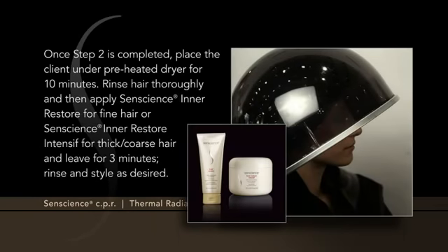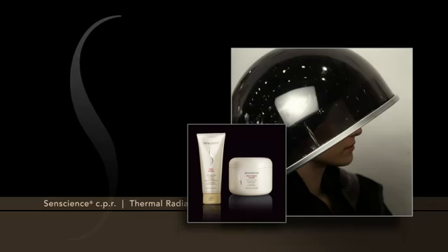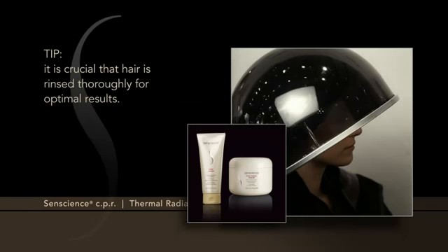Once Step 2 is completed, place the client under a preheated dryer for 10 minutes. Rinse hair thoroughly, and then apply Sentience Inner Restore for fine hair, or Sentience Inner Restore Intensive for thick, coarse hair, and leave for 3 minutes. Rinse and style as desired. It is crucial that hair is rinsed thoroughly for optimal results.